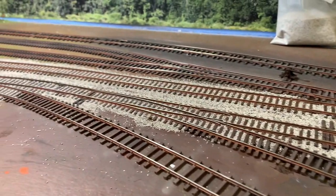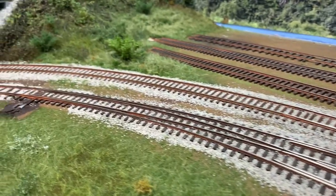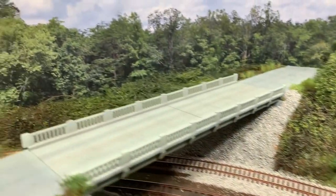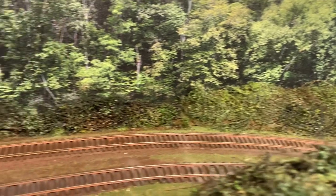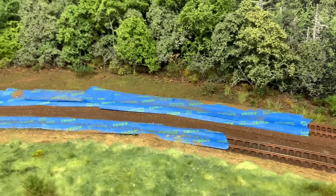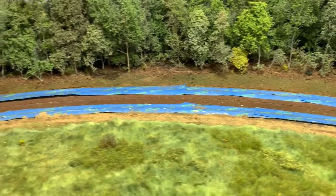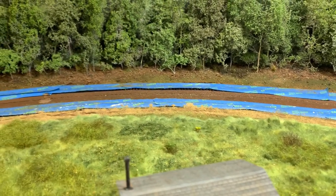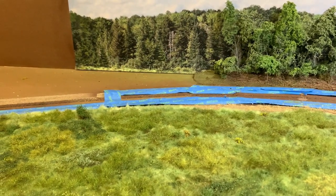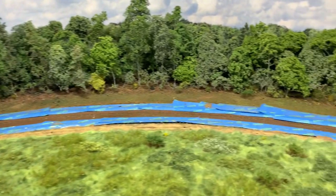Welcome back. I've started doing a little bit of ballast on this side, finishing this seam out. I've stopped there — I follow the tracks, the main and the yard lead along here. I don't want to pull that tape off yet because I want to do some static grass across the back of here. So I'm going to do that next, then pull the tape off and start ballasting the track all the way over to where the scenery ends. That's the plan and we'll see how far we get this week.